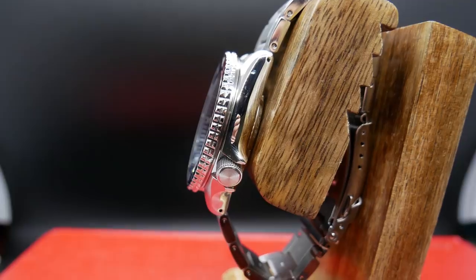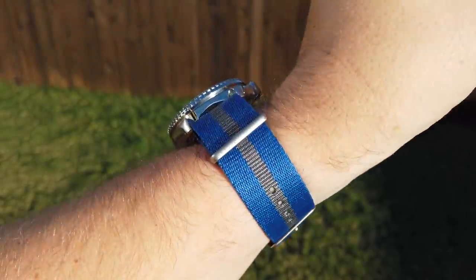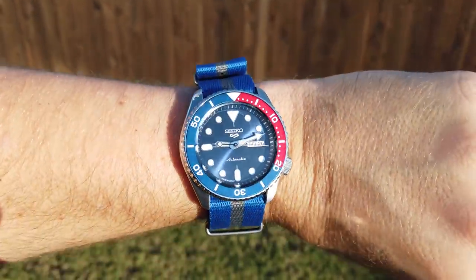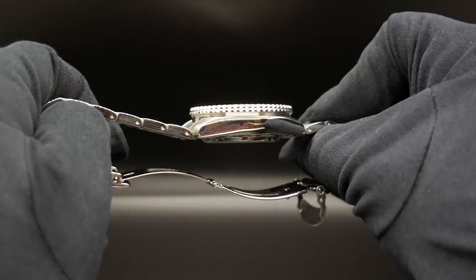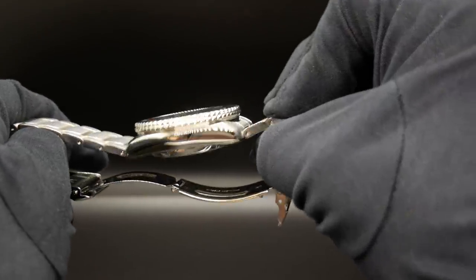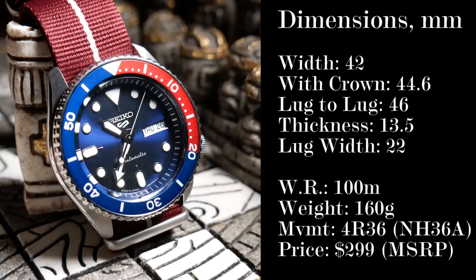And they just have this very nice, rounded, organic curve to them as they flow down, which I think leads to a very nice comfortable fit for most people. It's 13.5mm thick, which I think is rather average these days for divers. But then again, this isn't a real diver, with only 100m of water resistance.